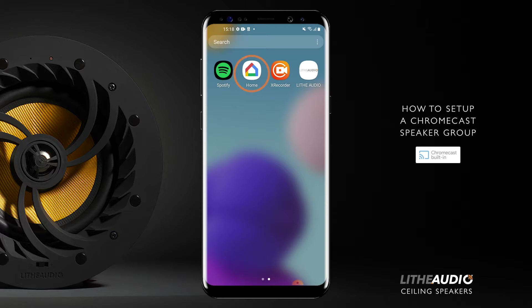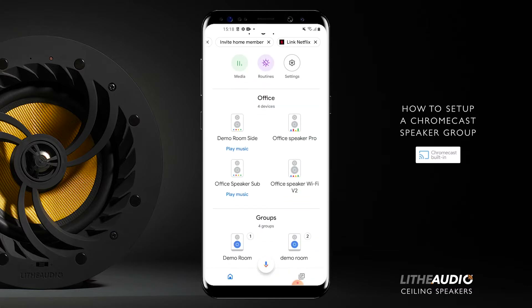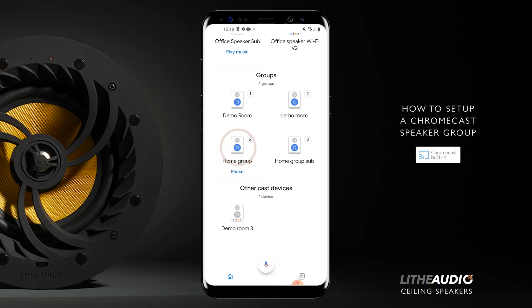The first step is to open the Google Home app. As you can see here, this one we've got already just to show you what it would look like. Here we have 'Grouping Speakers' — it's the home that I've made. You can see under Office there are two speakers playing, with the animation showing that they're in a group. As you can see here, they're currently playing from home group.